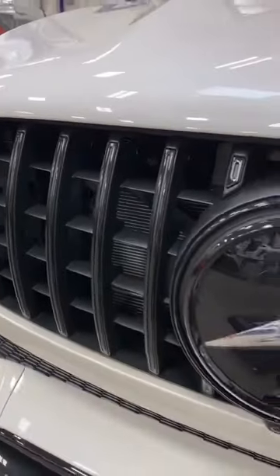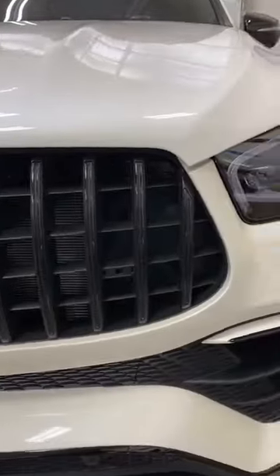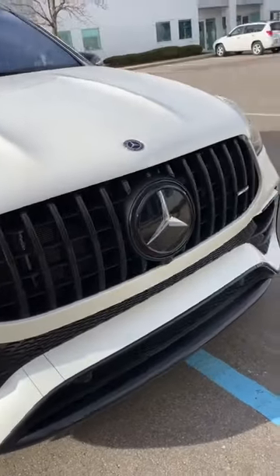And after it's all set and done, here is the end result. And when I tell you gloss black looks best when it comes to trim, I'm not lying.